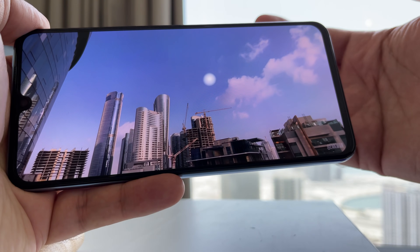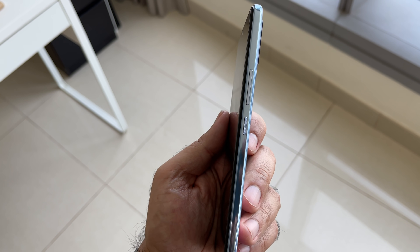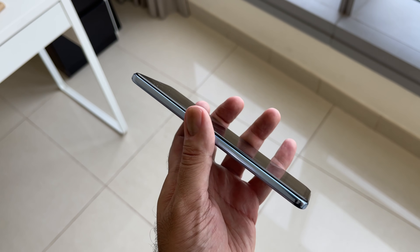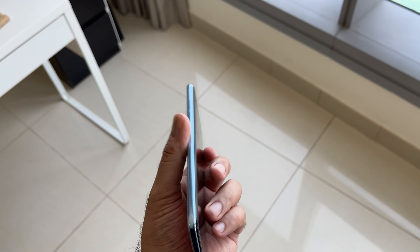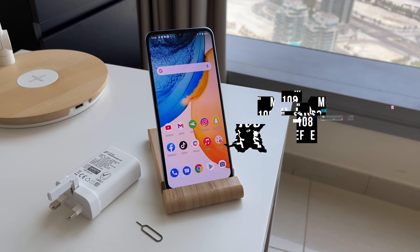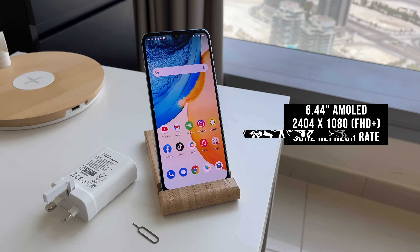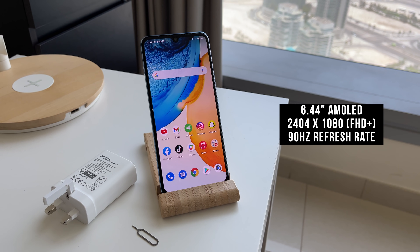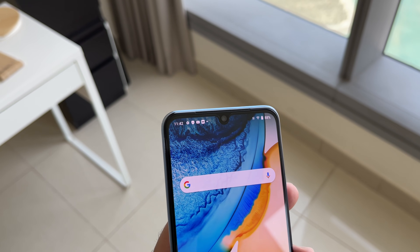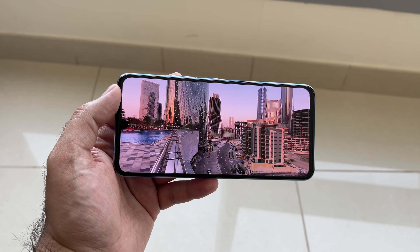The speakers are decent, but unless you hold the phone in a particular way it will sound muted in your hand when consuming media or playing games — something to be aware of. On the right-hand side we have the power button just below the volume rocker. The left-hand side and top are both flush. At the back you have that triple camera setup, and on the front there's a beautiful 6.44-inch AMOLED display.